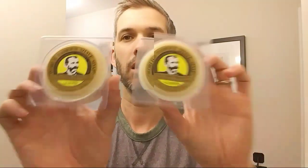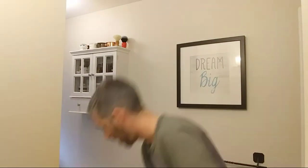Next up, we got a couple of Colonel Conk almond pucks. I've never actually tried Colonel Conk — some guys like them, some guys don't. Two pucks here, so I definitely won't be needing both; one will be getting given away. Then there's a whole bag full of Feather blades — and I love Feathers! This is actually amazing. I didn't see that in the actual prize pictures, so that is awesome.